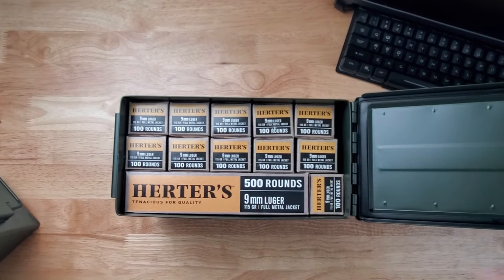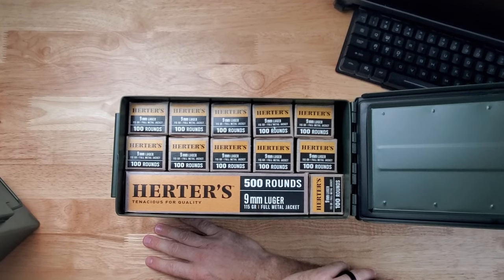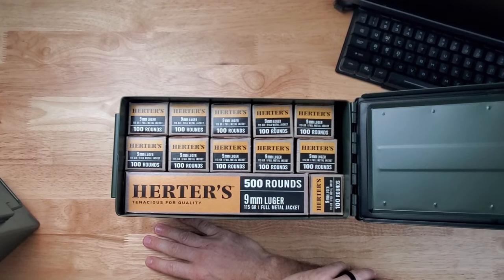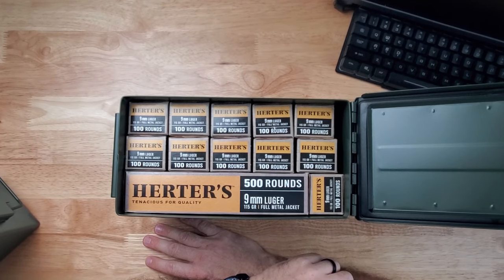I'm genuinely curious as to how much 9mm will fit in an ammo can. I've got the overhead camera ready to go and right here I have 1,600 rounds of 9mm. These are in the boxes and there is some extra space around. I think we could probably get close to 2,000 rounds in this ammo can — let's test that theory.